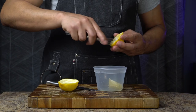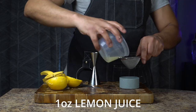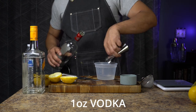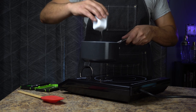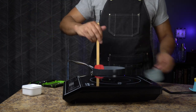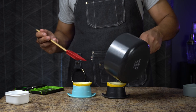I cut a lemon in half lengthwise, carved out the flesh, and juiced it for one ounce of lemon juice. Then I took one ounce of simple syrup, one ounce of water, half an ounce of orange liqueur, and half an ounce of vodka, put it in a pot and brought it to medium heat. I added 1.65 grams of agar, brought it to a boil, then quickly removed it and mixed in the lemon juice. I poured the liquid into the lemon shells and put them in the fridge for a couple of hours.